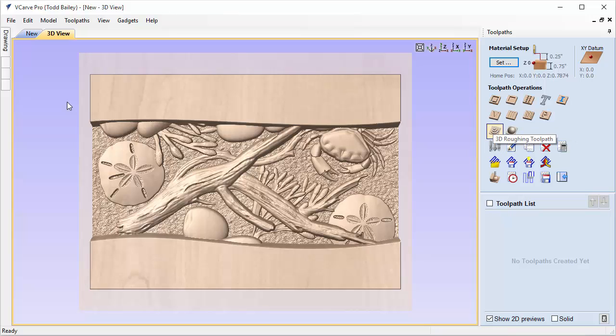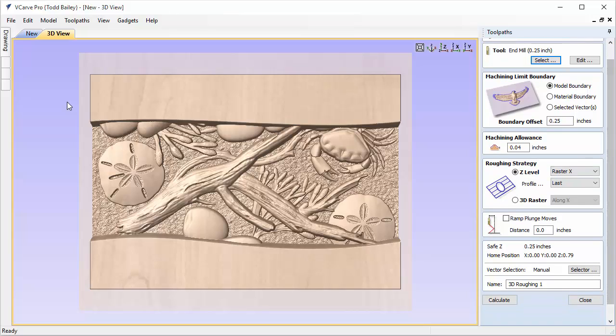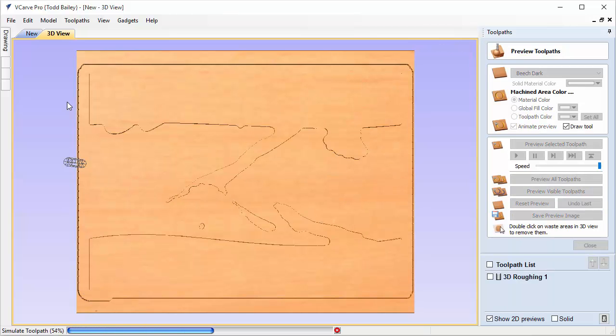Now we're going to do our roughing pass. We're going to use a quarter-inch end mill. For the boundary we'll use the model boundary, and the offset is going to be a quarter inch — remember when I set up the size I left enough room to fit the cutter between my model and the outside of my job space. We'll leave a little bit of allowance so there's a small amount of material left behind. Go ahead and calculate that, then preview the visible toolpath to see what we'll have when the roughing is done.